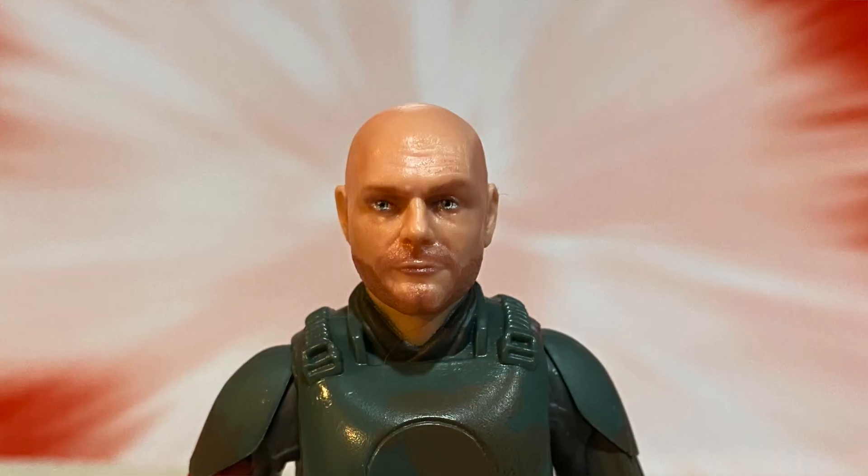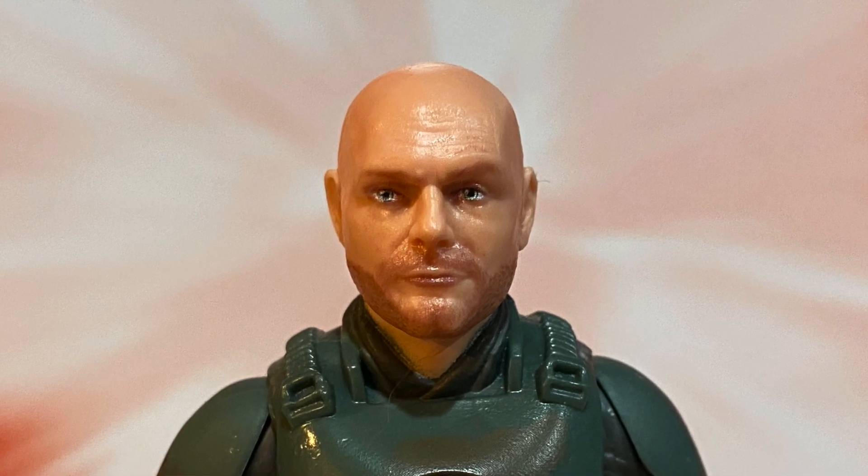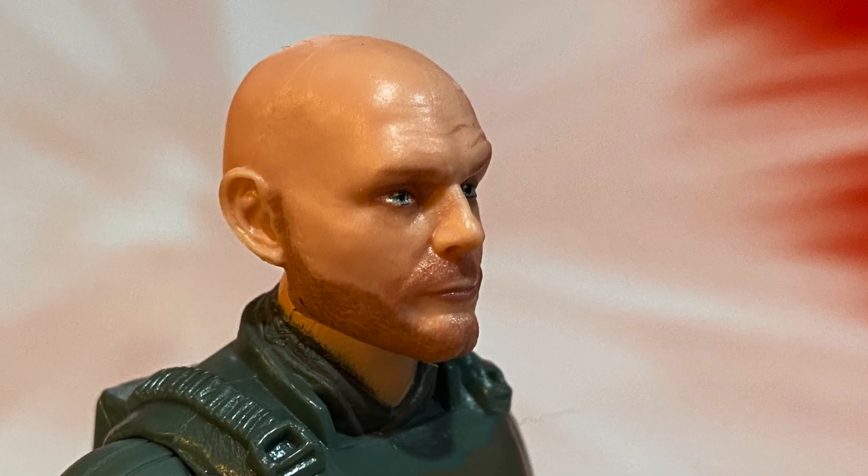Hey everybody, Papa Gourd here again — and I was wrong, big surprise. There's not just Bib Fortuna, there's also Mayfield in his trooper disguise. Yeah, I forgot about this one. This one is not great. I'm going to chalk this one up to one of those 'I don't really think it looks like him' situations — like Bill Burr — but I don't hang out with Bill Burr on a regular basis, so I don't know.